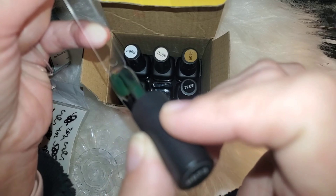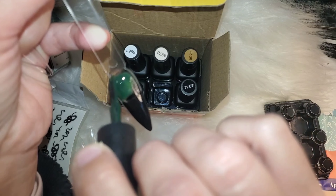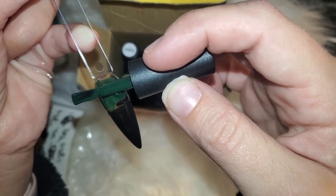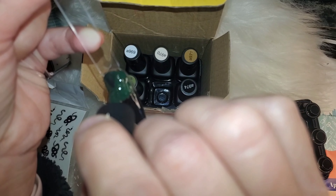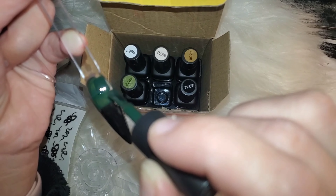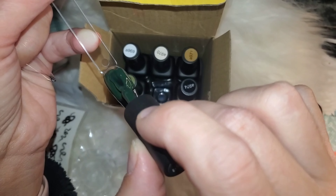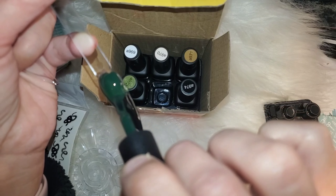You also get a sheet of instructions and tips and tricks in each of these boxes. If you order one of these and take the time to look through it, it'll help you with different tips and tricks on how to go about removing your product and just different ways you can go about doing that. This is what the front of the bottle looks like — it is cured.